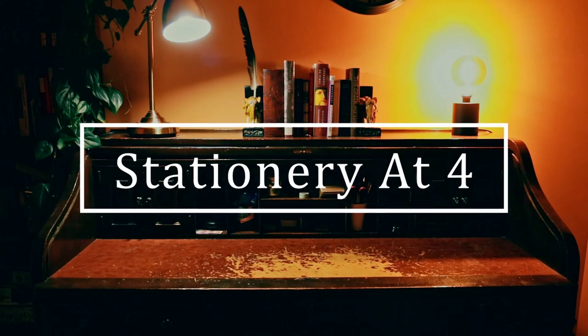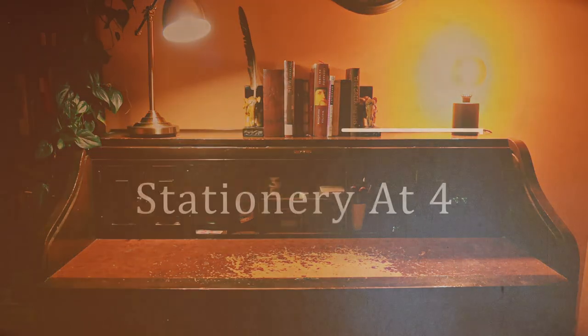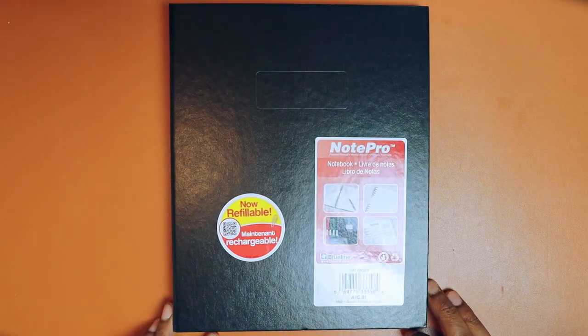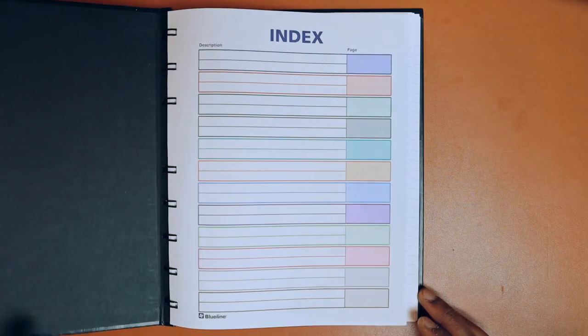Today I'm going to show you my favorite work notebook, as well as a note-taking methodology that really works well for me. This is what I get for free at the office — it's called a NotePro, it's by Blueline here in Canada, and it's a coil notebook with lined paper.